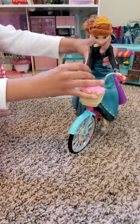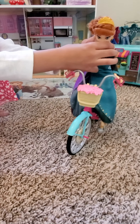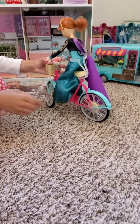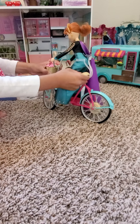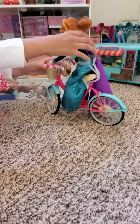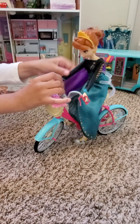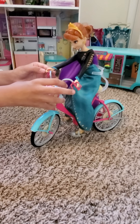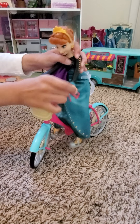I'll show you how the doll rides the bike. You have to raise her up a little bit. Also, what the bike can do is let the doll sing. The thing can also tilt — I'll just turn it off because it's a really long song. And this is how the bike rides.